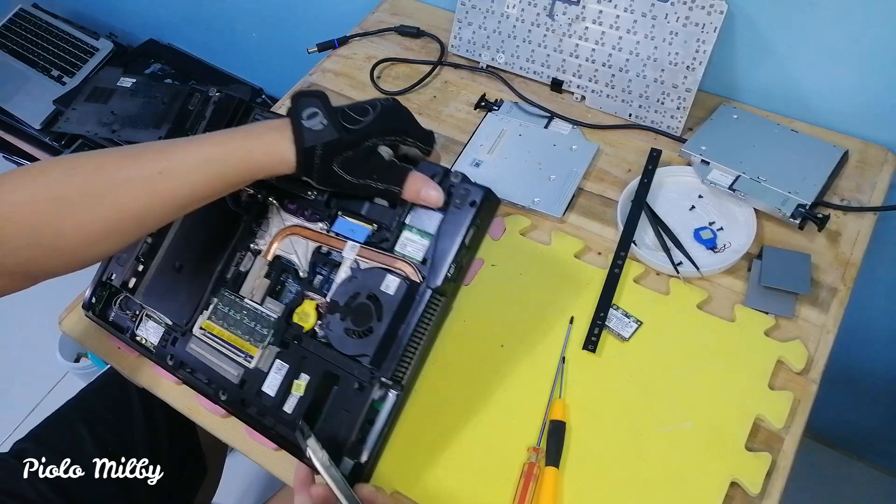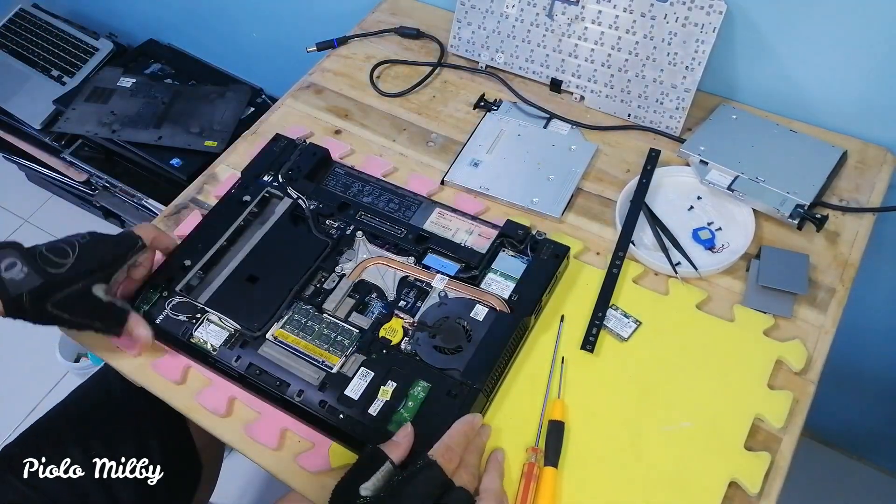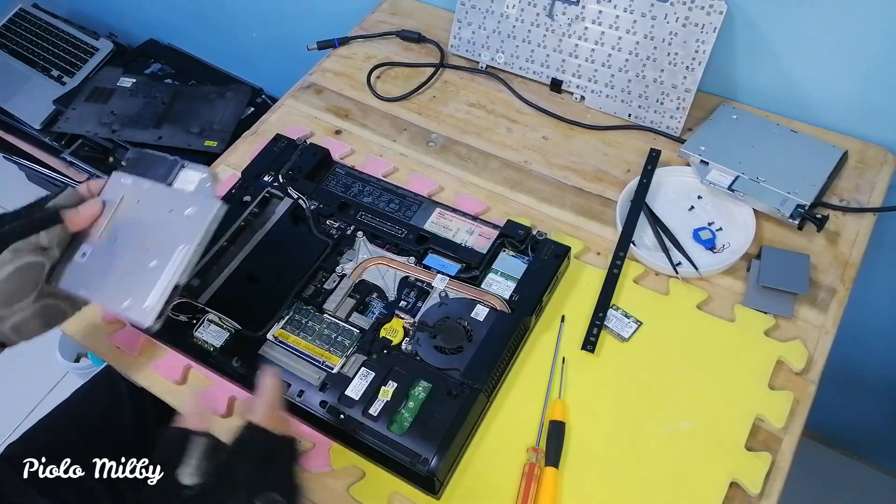Let's continue assembling the laptop. Let's install the hard disk, DVD-ROM, keyboard, covers, and battery.